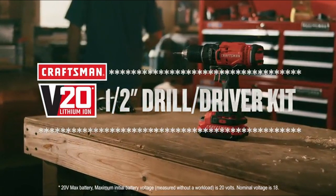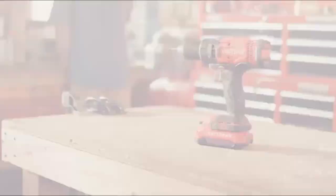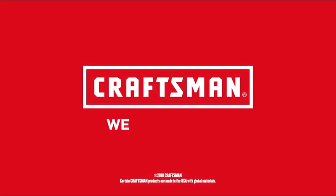do it right with the V20 20-volt MAX half-inch drill driver kit, part of the CRAFTSMAN V20 system. CRAFTSMAN — we build pride.